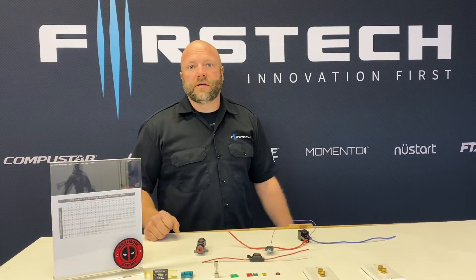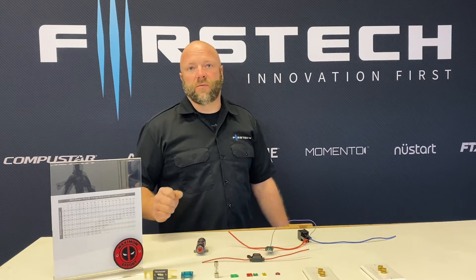Hi, I'm Doug from First Tech. In today's My First Tech Academy segment, we're going to talk about fuses.